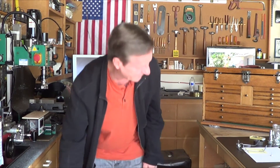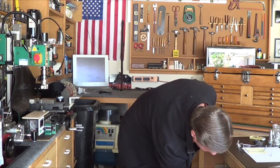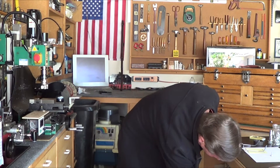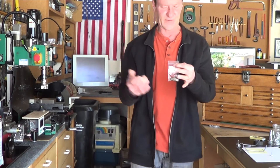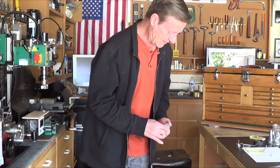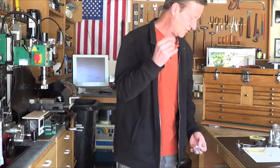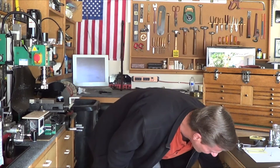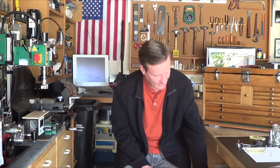One drawer has everything in little baggies, labeled - you can get them off Amazon, about a hundred for five or ten dollars. I made labels so I can pull out compartments - here's my 8-32s, 8-32s, 8-64s, 8-48s, whatever. One drawer has all the metric and imperial set screws, same drawer has all the imperial and metric cap screws.